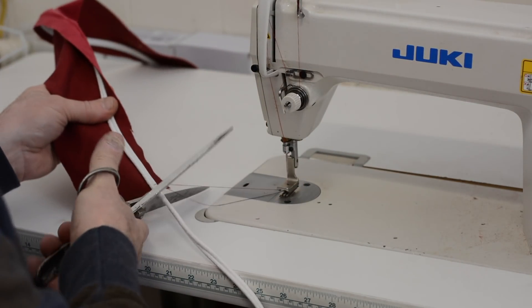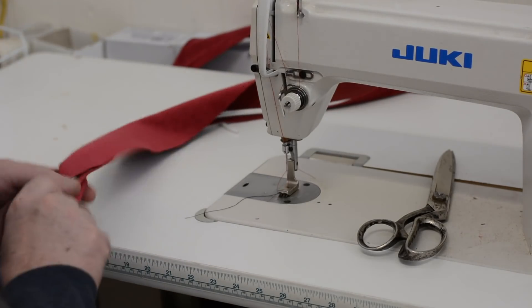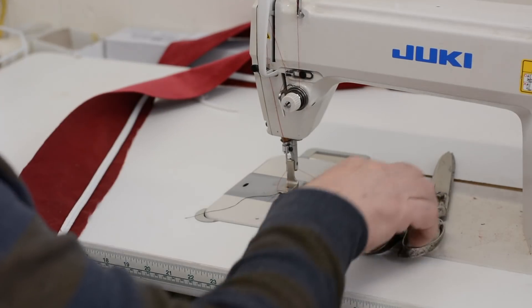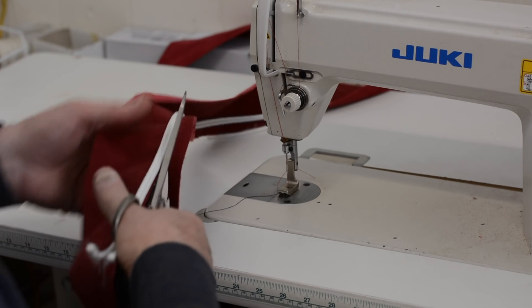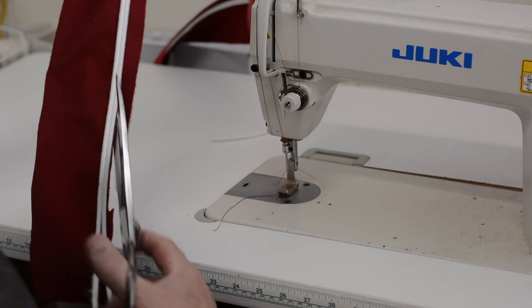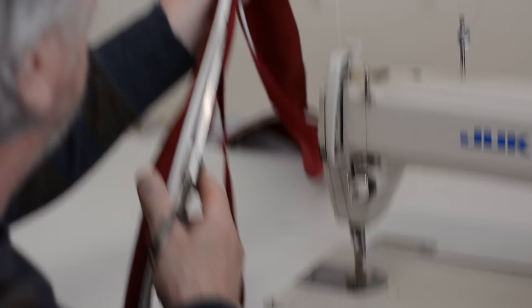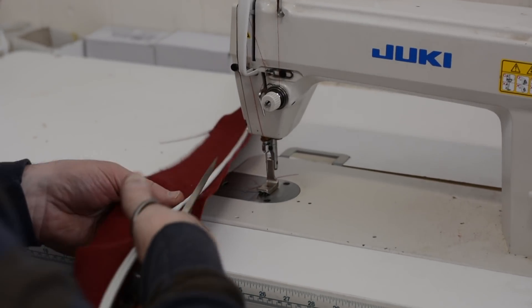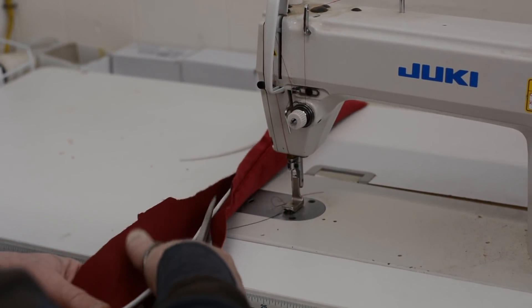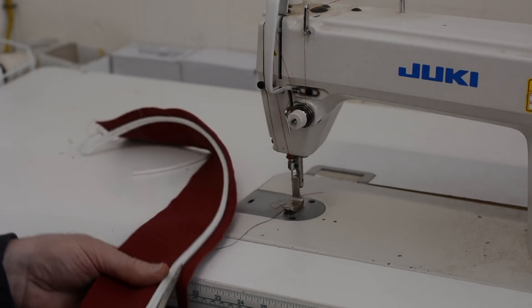I'm going to release my thread and cut this. Cut the double welt off. I'm going to move this out of my way. Now I'm squaring up to the edge of the double pipe. This assures that I have all my stitching done because you can't see it from this side.